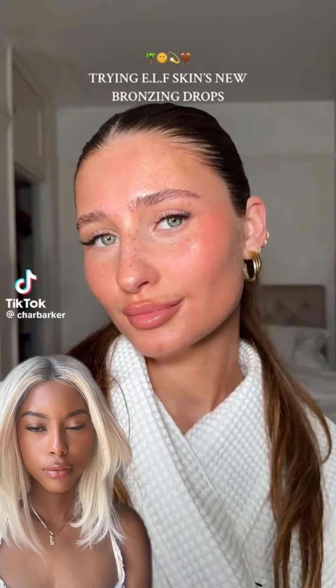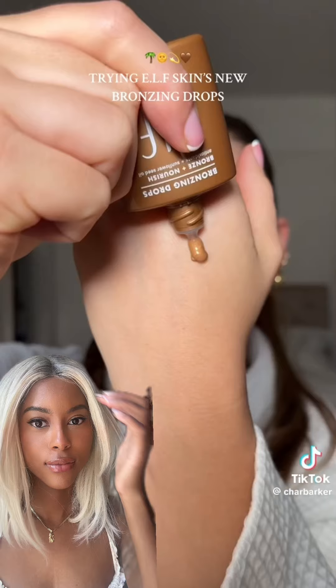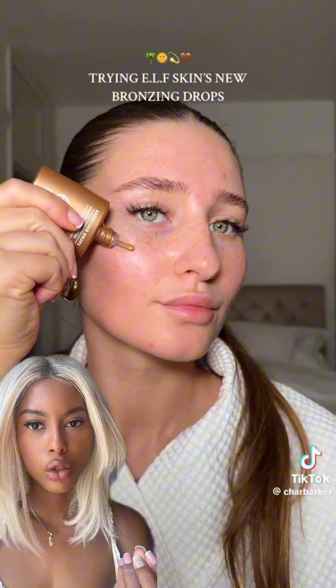Look at my skin — this is without foundation. I got my hands on e.l.f. Skin's new bronzing drops. It's available in three shades, but I've got the shade pure gold and rose gold. I am so excited for this launch. I need this on my skin immediately.